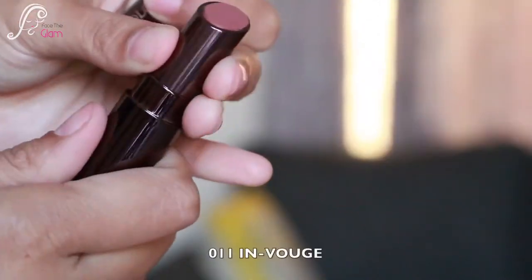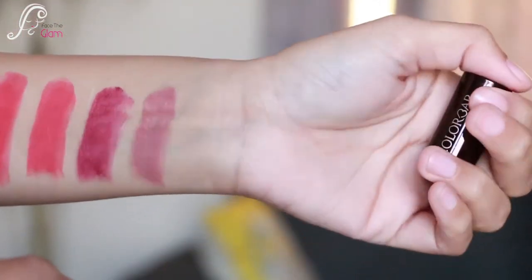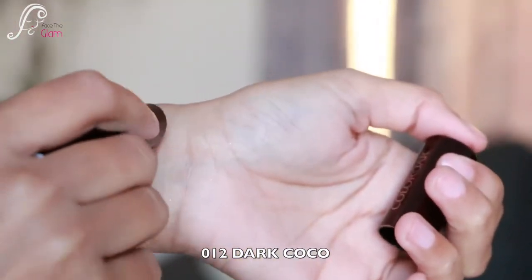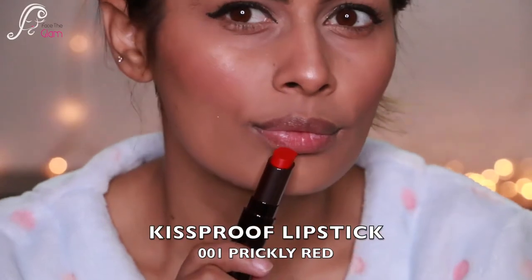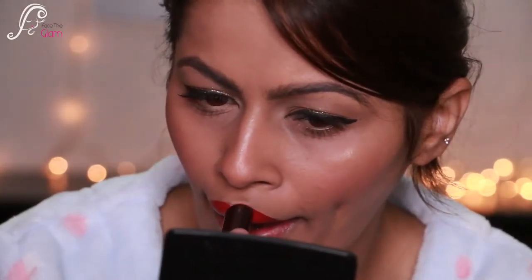Next is 008 Wild Peach, 009 Plum Shot, 011 Invogue — a beautiful nude I love — and 012 Dark Cocoa, a beautiful dark chocolate brown. I'm going to use the Kiss Proof Lipstick in 001 Prickly Red, a beautiful matte color. As the name suggests, it is kiss proof — I'll be showing you the transfer test later in the video.